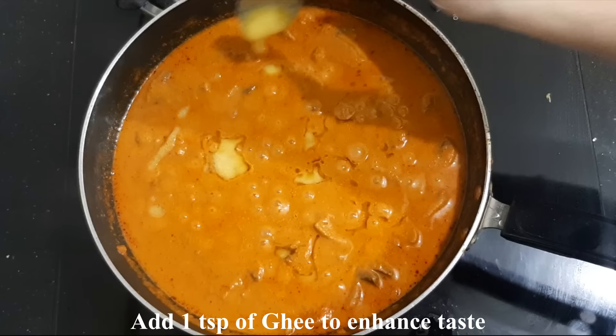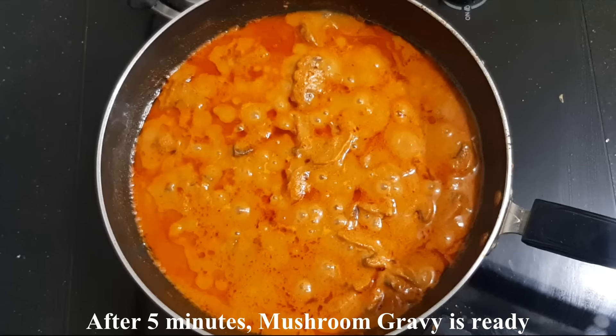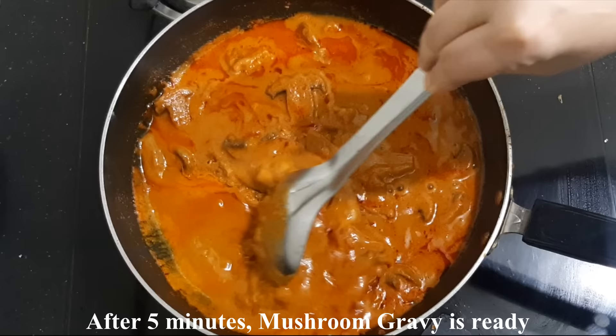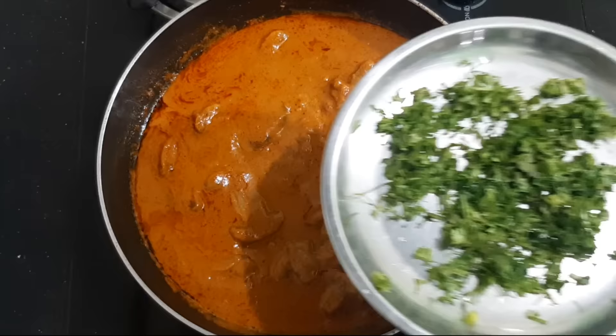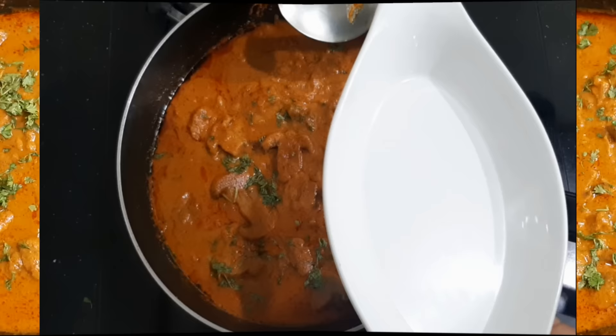The gravy is very tasty. Cook it gently and close the lid. The gravy is perfect in consistency and tastes great with mushroom. Add a little bit of garnish. This mushroom gravy is very good — mix it and serve on a plate.